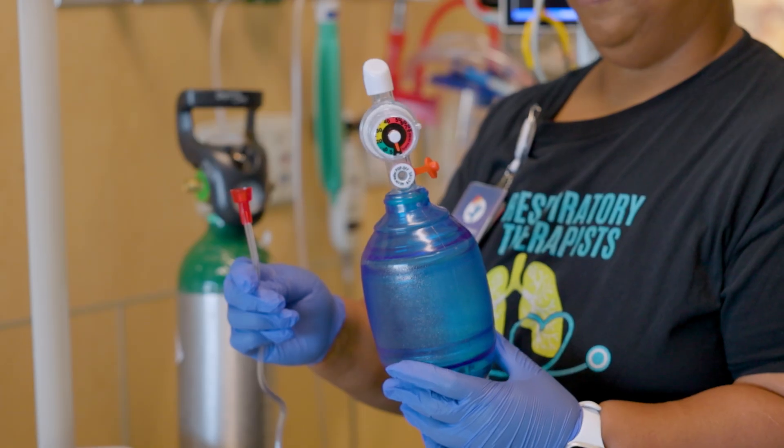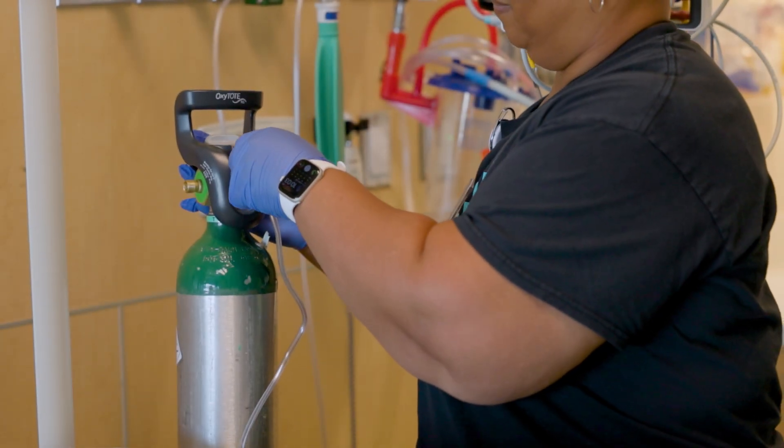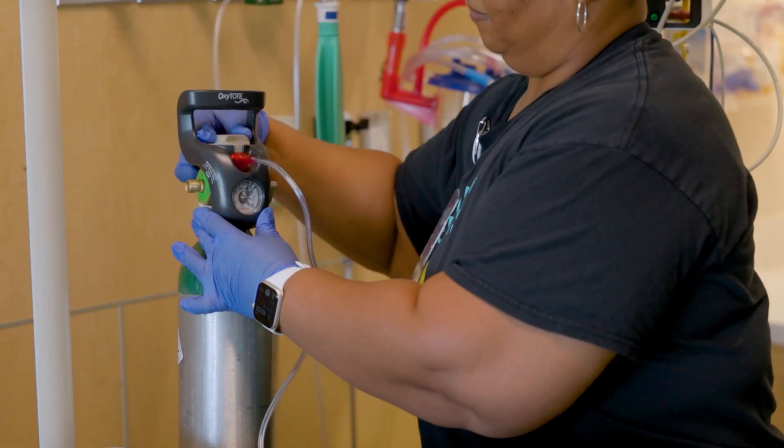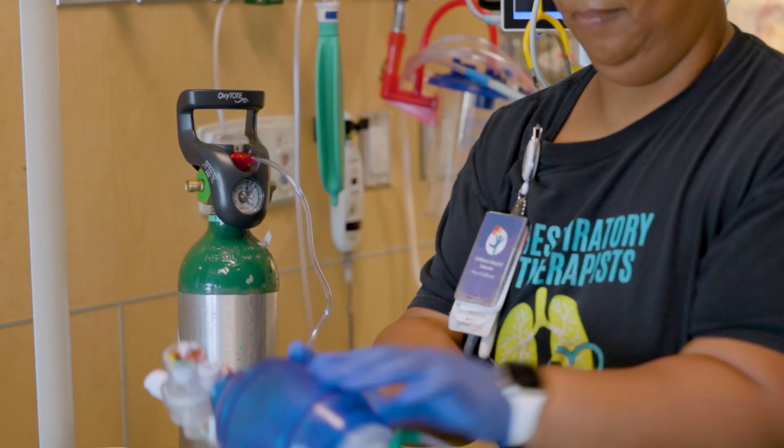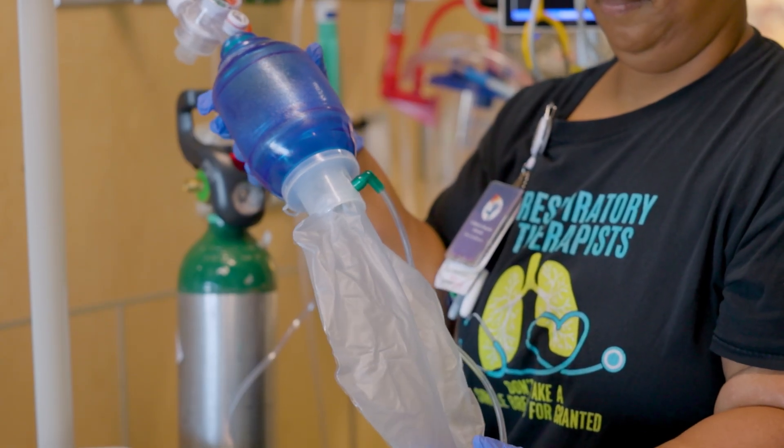To give rescue breaths, connect the oxygen tubing from the self-inflating bag to the oxygen tank and turn the oxygen tank up as high as it can go. If oxygen is not available, you can still use the self-inflating bag without oxygen.